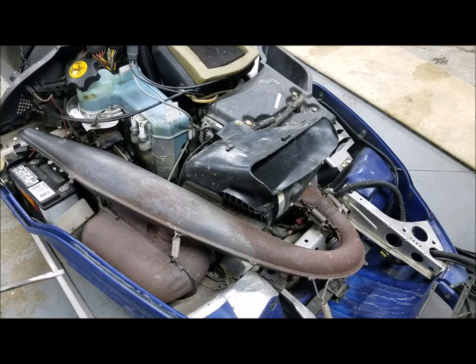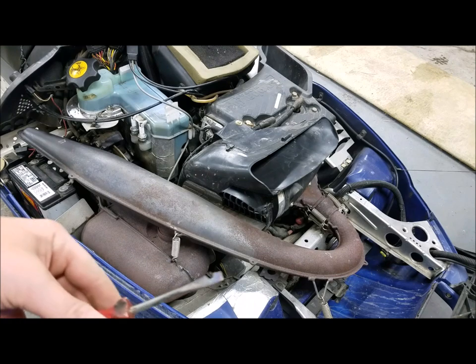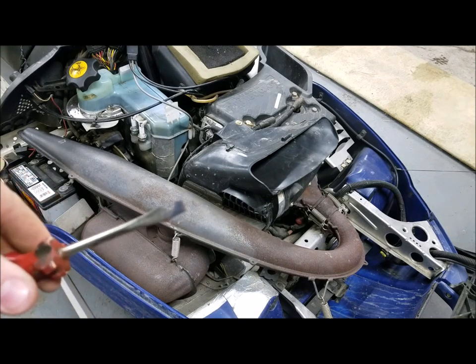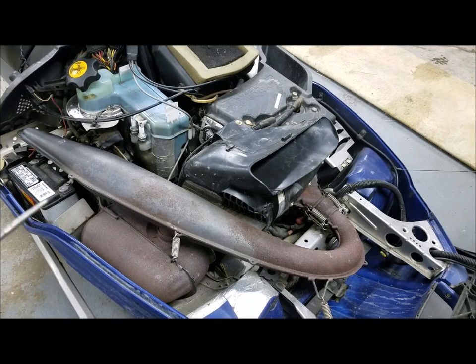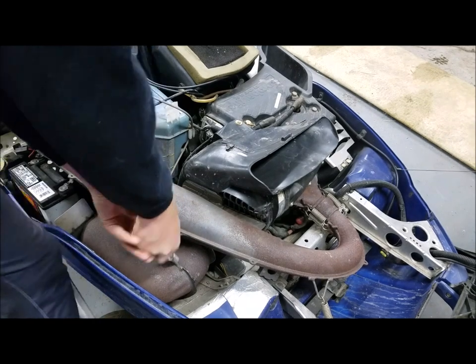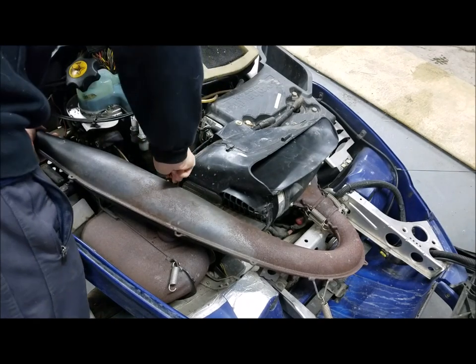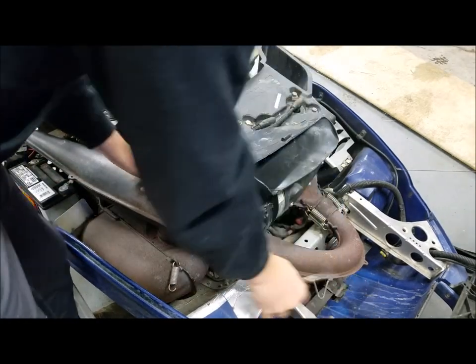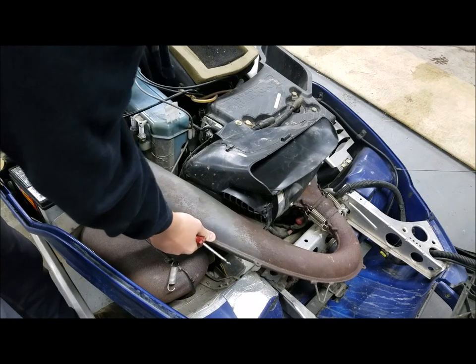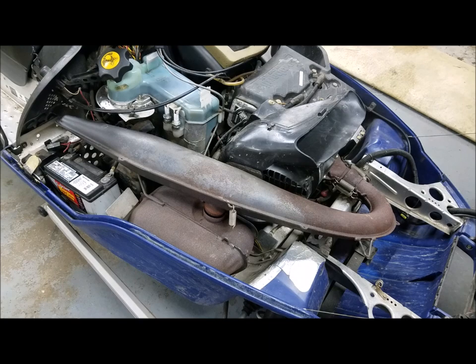To get started, you're going to want to take all the exhaust springs off to get the exhaust out. I'm going to try using that screwdriver that I cut a notch into and we'll see if it works. Remember to grab your exhaust springs so you're not trying to find them later.